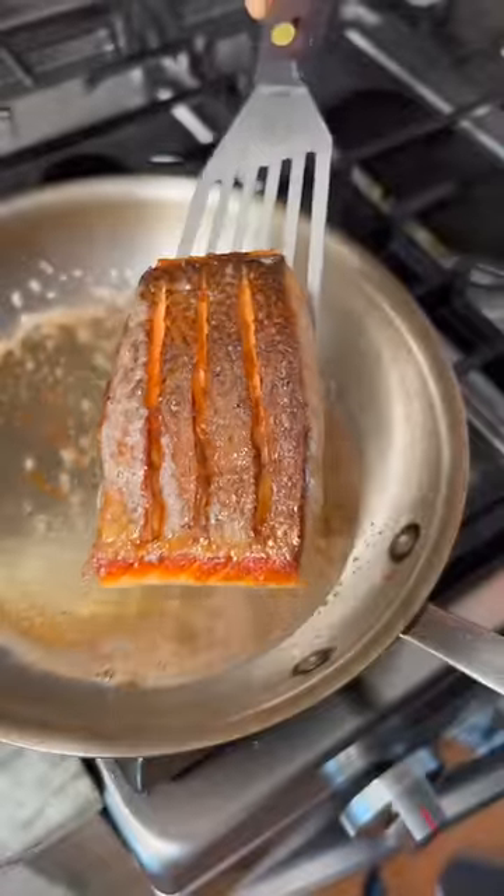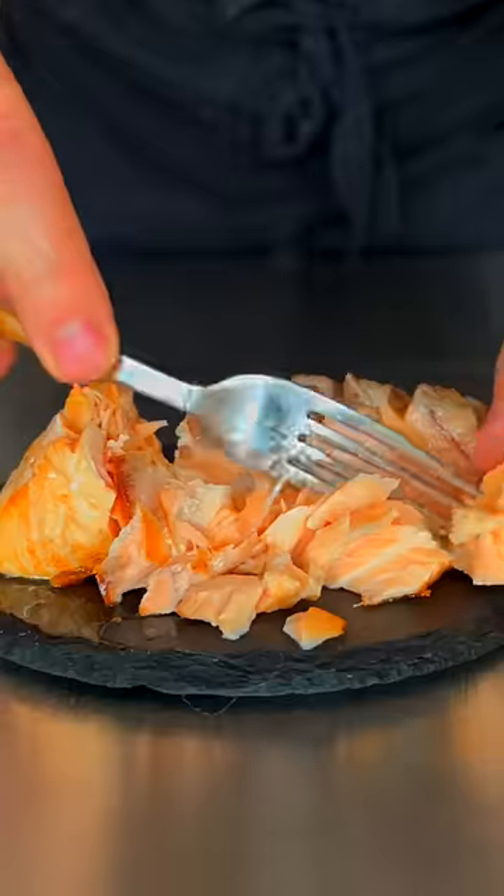Just let it rest for about three minutes. Bacon of the sea, my friends. You see this? And then break into your salmon — nice and flaky. Until next time, you know I love you whenever.